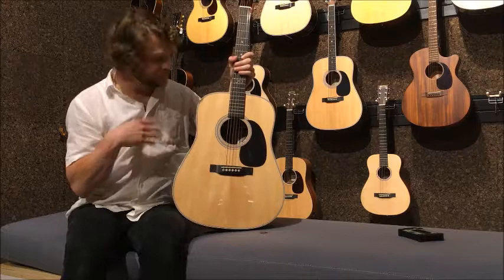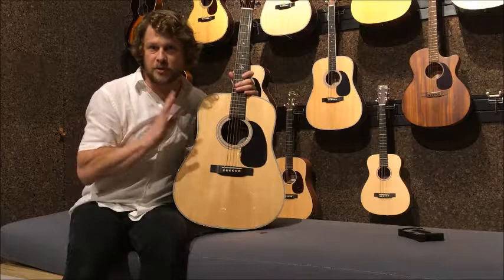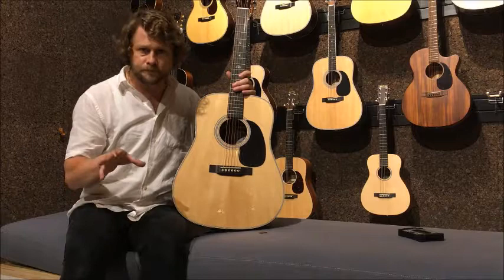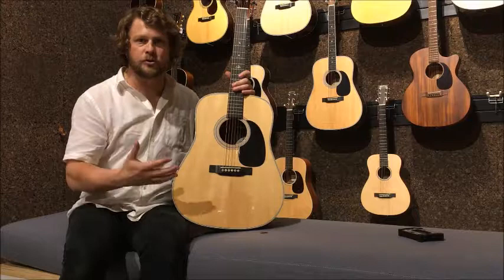We're talking about this guitar. Now, the reason why I was going on about John Lennon before is because this is the modern John Lennon D-28. It's a beautiful guitar. It's a little bit different to your usual D-28. We'll talk about the specs and go into the differences.